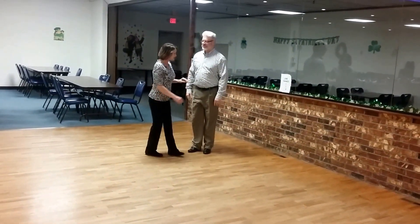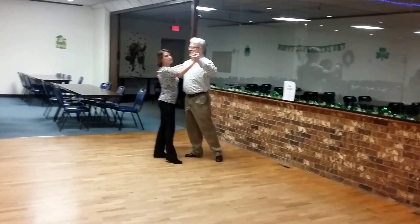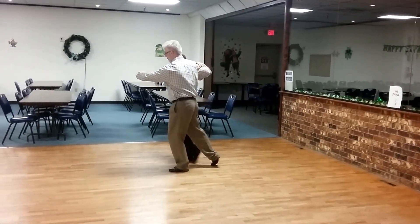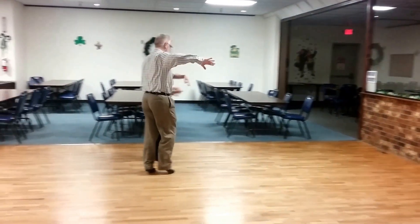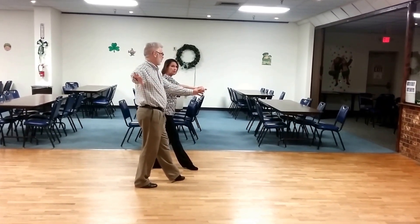So, promenade: lead's right foot on count two underneath her center. One, two, three. Good. Setting up a grapevine — four, side, back. Right there. Then you can continue as many times as you want.